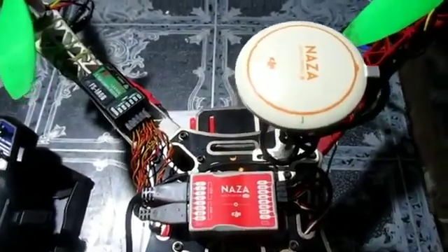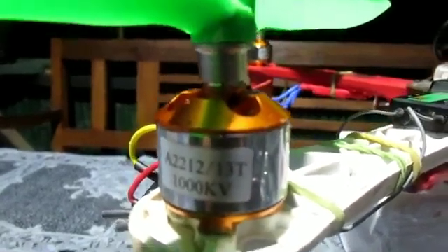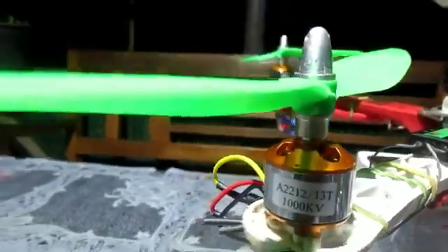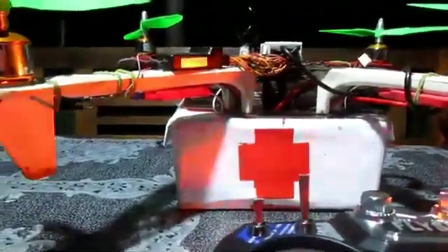For the flight controller, I'm using the DJI Naza M-Lite, a 1000 KV brushless DC motor, and a 30A ESC with propeller size 1045. To power up this drone, we have a 3500 mAh lithium polymer 3S battery that can support a flight of up to 15 minutes. At the lower compartment, we have the storage — marked with a red cross — where the medicine will be stored and delivered without contact by just a push of a button.